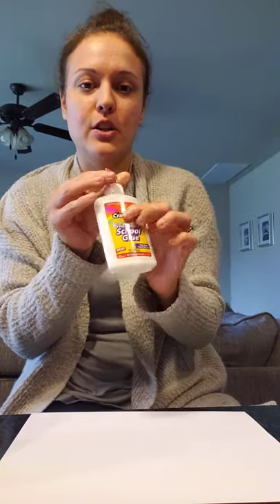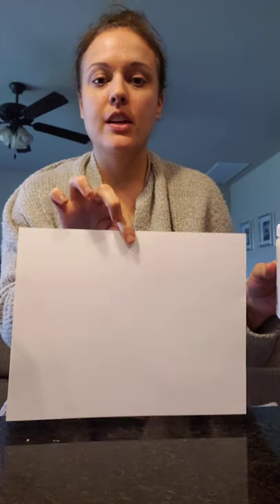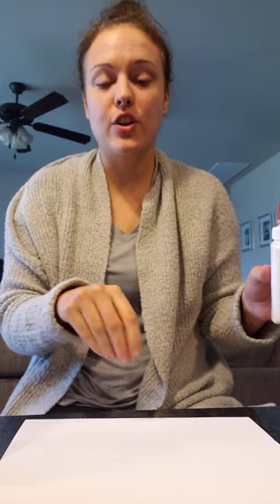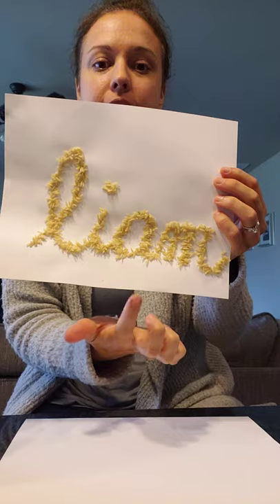So what he did was he took his liquid glue and wrote his name on his paper with the glue, and then sprinkled the rice on top of the glue and let it dry and it spelled out his name. Here is a finished one I did earlier of my son Liam's name — L-I-A-M.